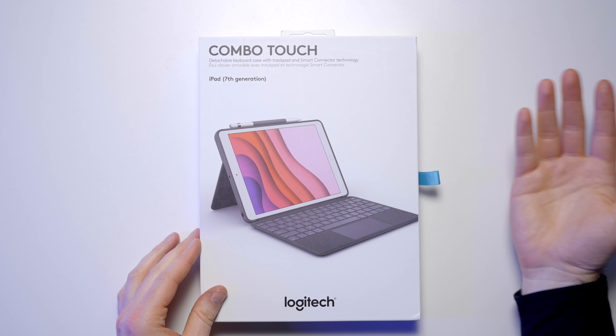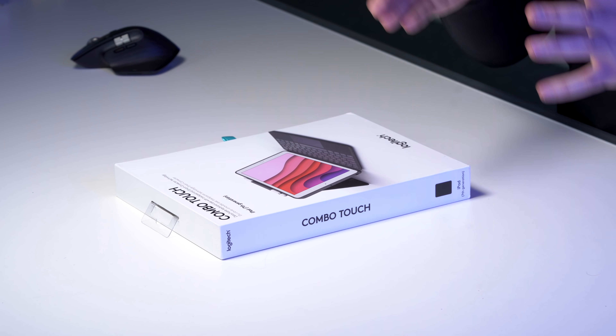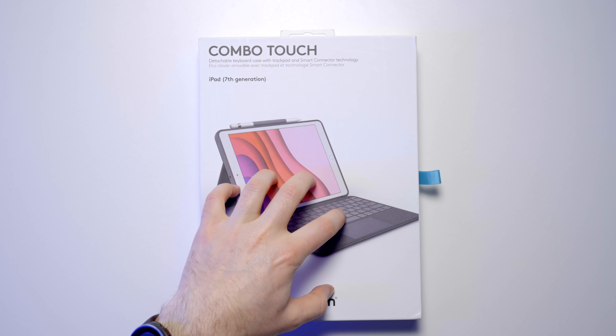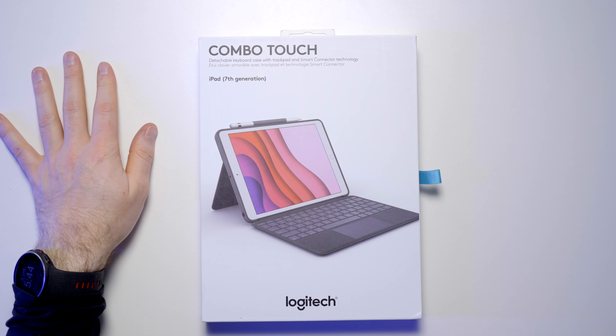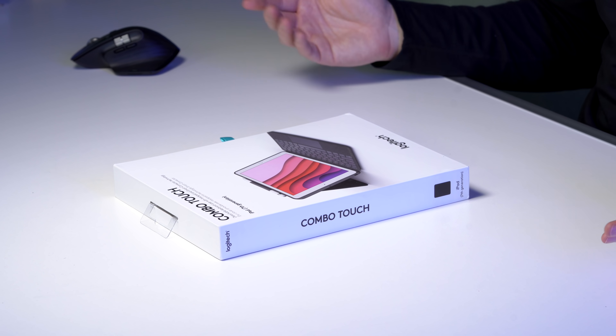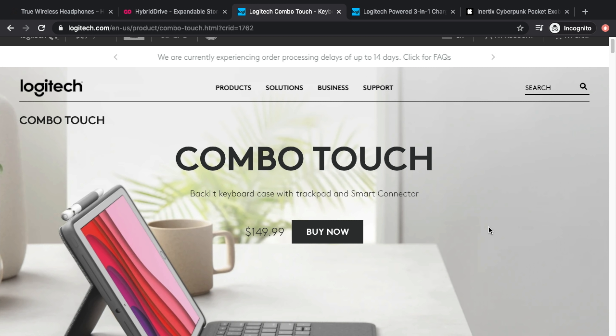Recently I've been covering these types of products on the channel, particularly because all that new Microsoft Surface stuff came out — including the Surface Go and the keyboard that comes with it. I was complaining about the Apple alternative on their inexpensive iPad. They upgraded the keyboard for the iPad Pro — the Magic Keyboard is their new one. I don't have it yet, so this is a cool in-between. It's the Combo Touch from Logitech for the 7th generation affordable iPad, which is just over $300. It's $150 for the case, so the whole package is not all that inexpensive.